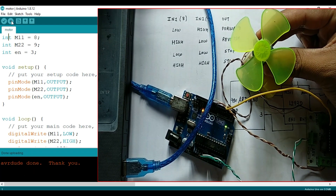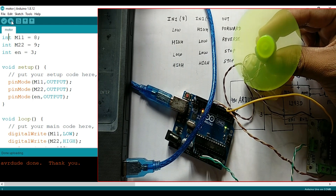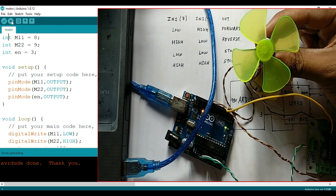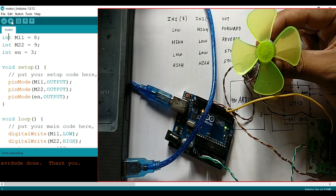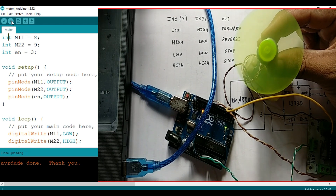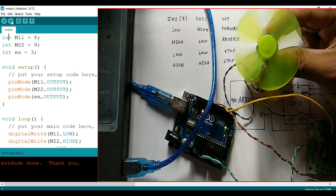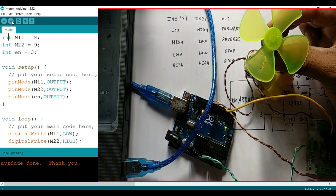You can see that it will run in the forward direction for three seconds. Now it is stopped for three seconds, and then it will run in reverse direction. Similarly, again it will stop and run in reverse, and again forward direction, stop, and again reverse direction. This is how you can control the direction and speed of a DC motor.